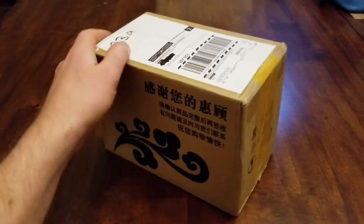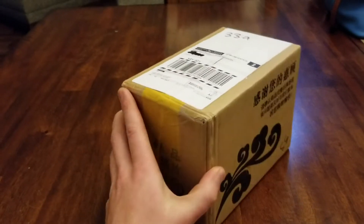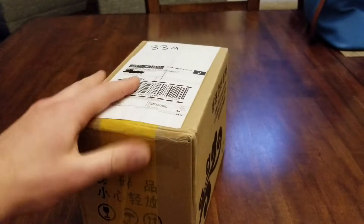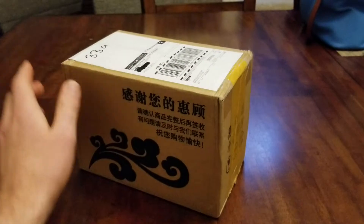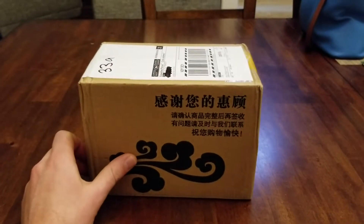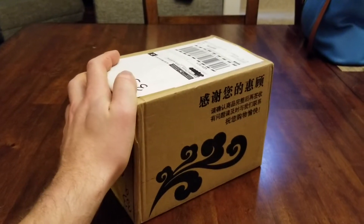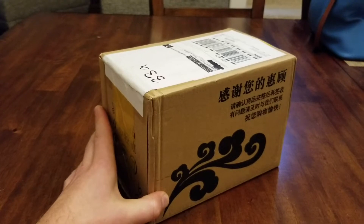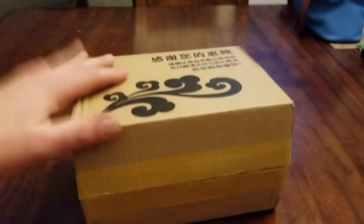This is the unboxing of a Sunitech sterling engine, specifically part number SC02M. This is my first sterling engine. This company Sunitech — I think it's from China — has pretty good reviews. They're definitely not cheap, but I'm just kind of interested in seeing the quality and seeing how well it works.